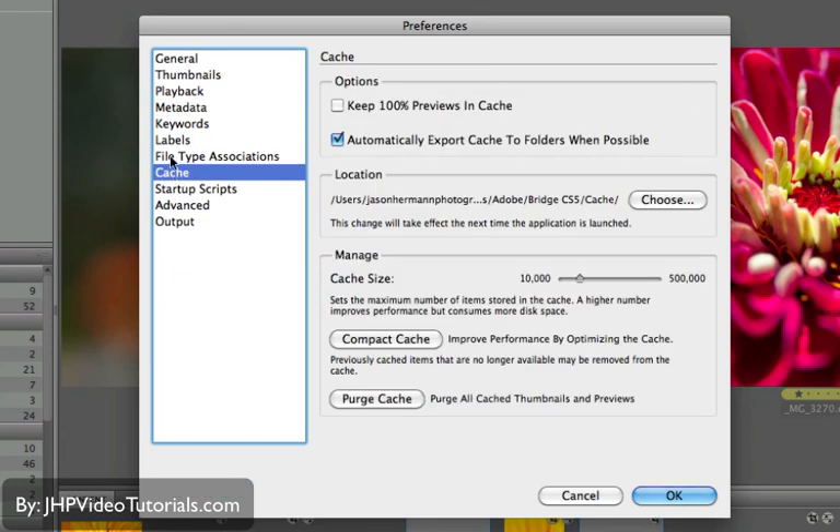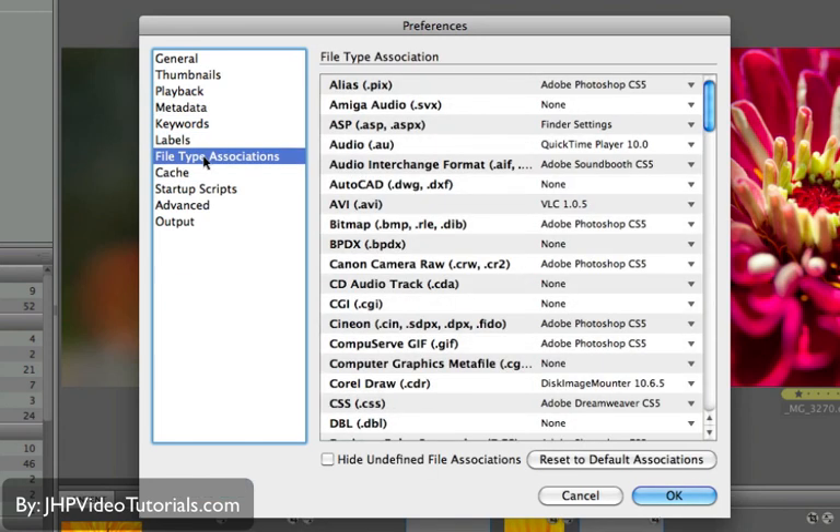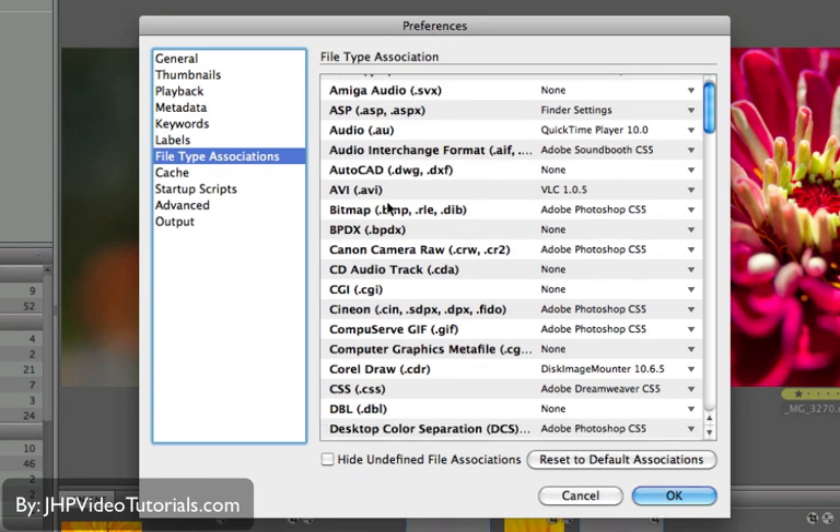There's also File Type Association — that's what program is going to open what file. So if you double-click a file in Bridge, depending on what kind of file it is, that setting determines what program opens it. For example, if I double-click an AVI file, it uses my VLC player. You might want to use Windows Media Player or QuickTime instead, so that's where you'd change it.